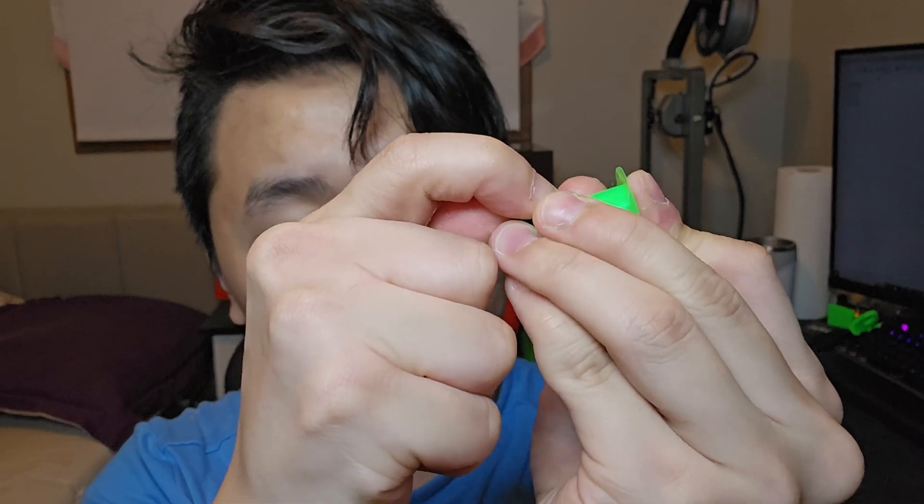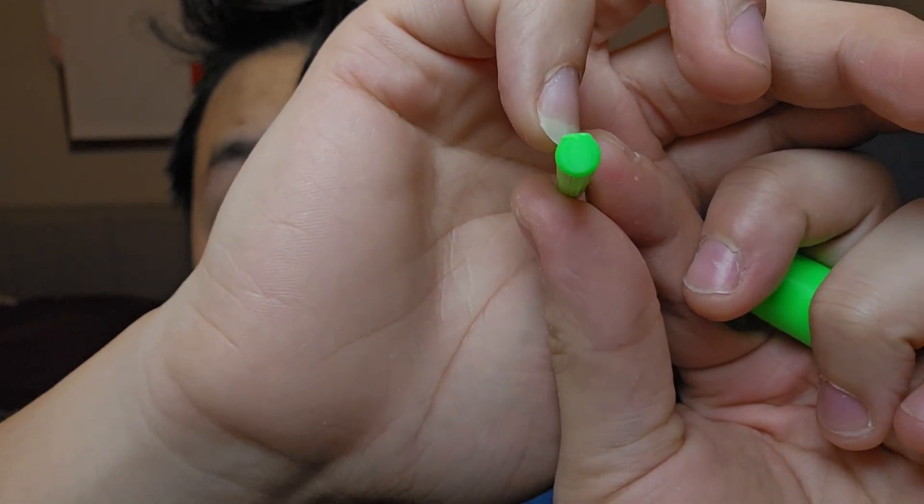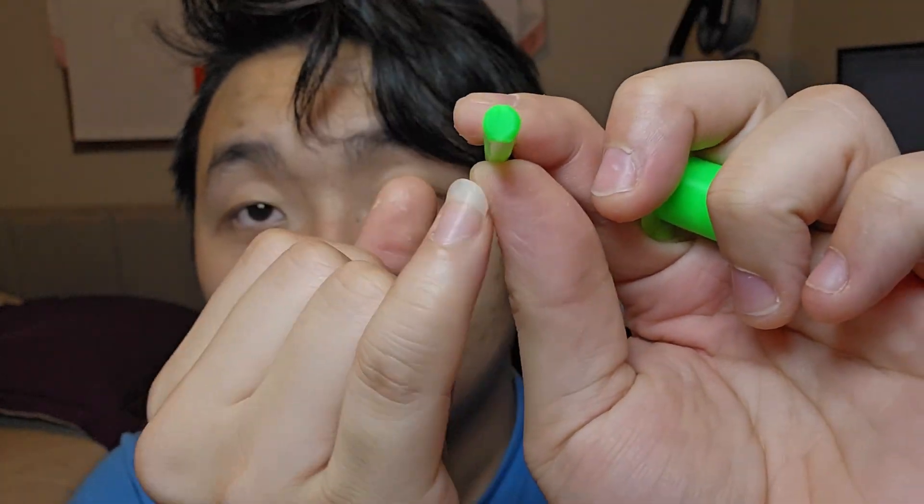Okay, I think that's pretty clean. Let's try putting this in here. Yeah, it doesn't really fit. It doesn't fit because of the first layer — you can see it's not completely round. That's the first layer printed flat, so it's pretty flat, not round. You need to do a lot of post-processing for this piece so that it fits into the hole.